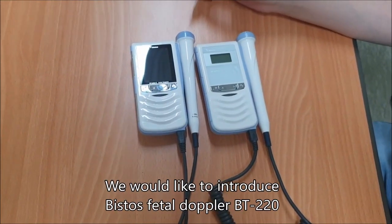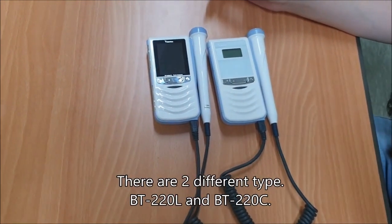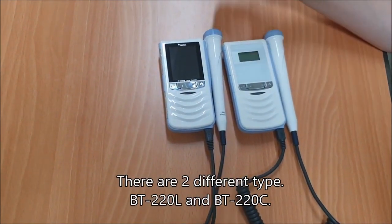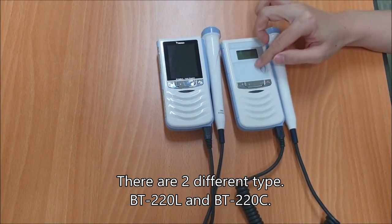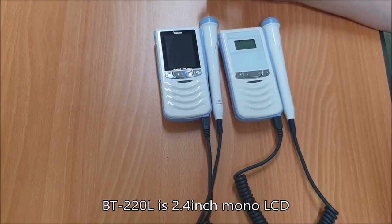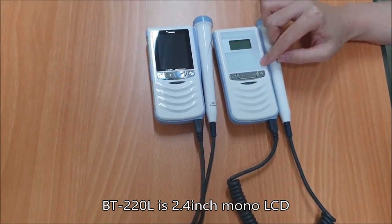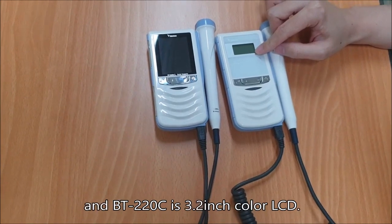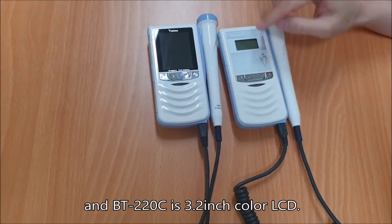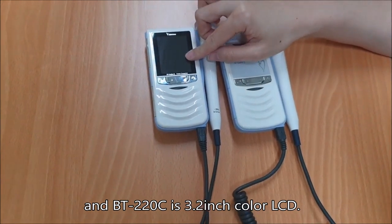I'd like to introduce the Vita Spitra Doppler BT-220. There are two different types: BT-220L and BT-220C. The BT-220L has a 2.4 inch mono LCD, and the BT-220C has a 3.2 inch color LCD.